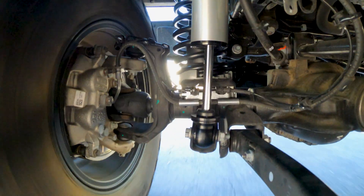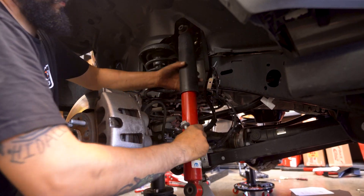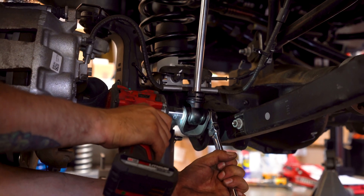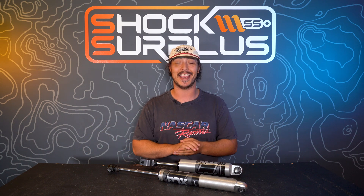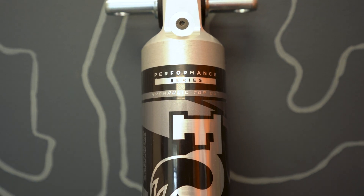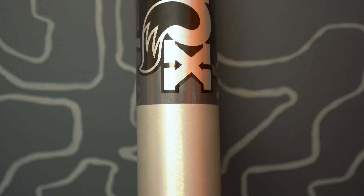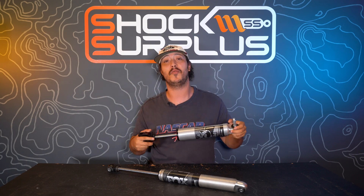To give you guys an idea of what these shocks are, let's break down that super long name. The Performance Series within Fox's large lineup is designed to be a basic bolt-on shock upgrade, meant to be better on the street, a little better on the trail, and be a good comfortable high-performing option without going too expensive. The 2.5 IFP means it's a two-and-a-half inch diameter internal floating piston monotube shock — no reservoirs, but a big thick two-and-a-half inch body.